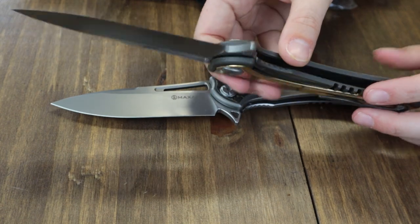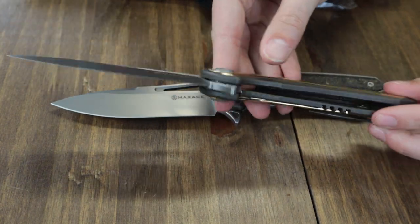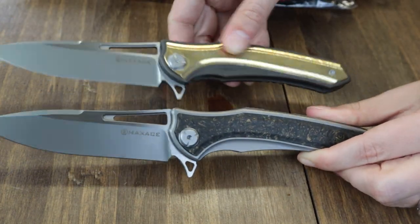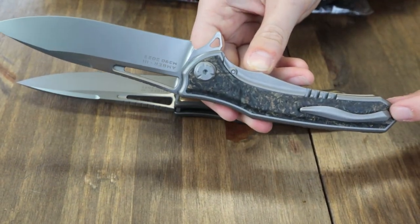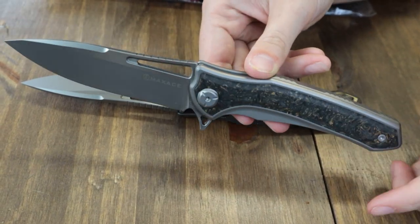This frame lock comes in dark gray TC4 titanium or light gray depending on the inlay of your choice — the Mokume and Damascus have the dark gray titanium, and the carbon fiber one has the light gray. These knives also feature titanium tip-up pocket clips, zippered pouches, and cleaning cloths, and start at a bargain price of $270 at AlianKnife.com.